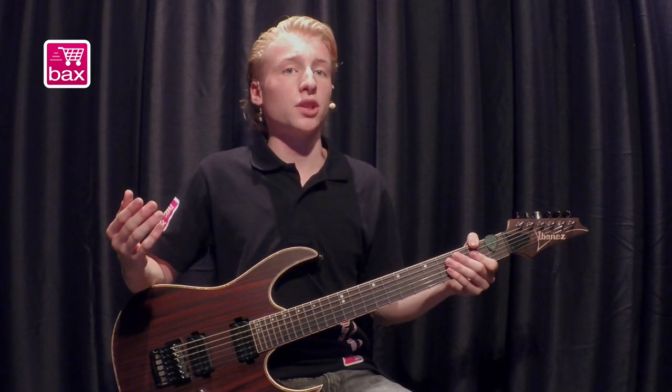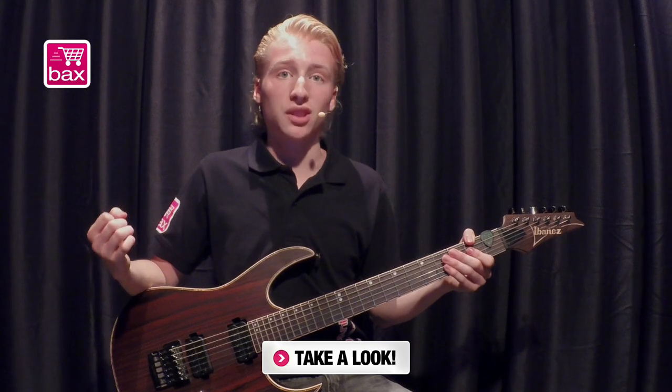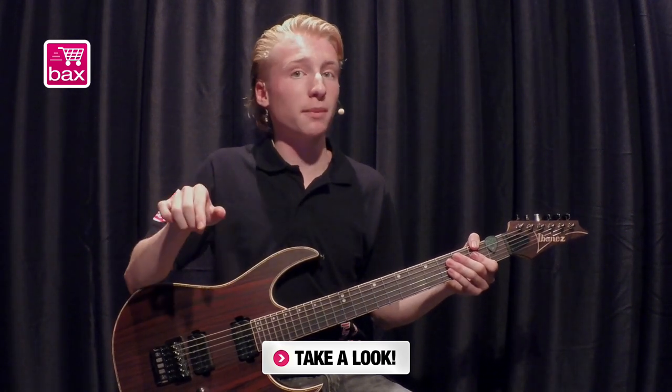There's a lot more that you can do with this pedal, so for more information about the ElectroHarmonix Ravish Sitar, click on the upper right corner or press the button below and it will take you directly to the product page.